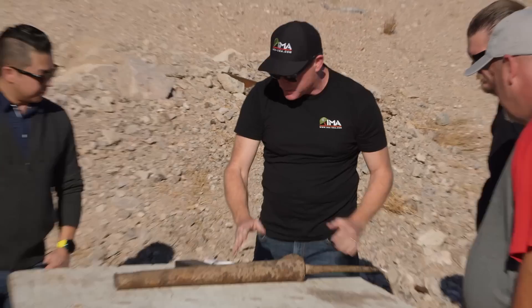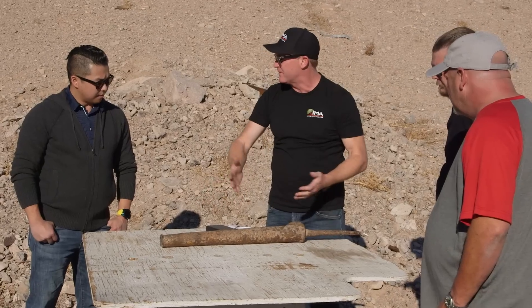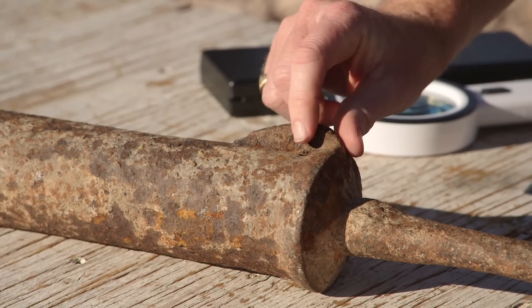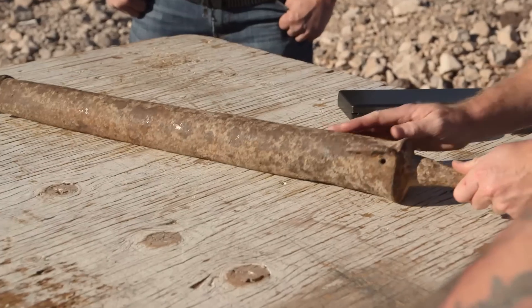So this is one of the most rudimentary devices considered a firearm that ever existed. It's Central Asian, maybe Indian, Indo-Persian — Afghanistan, that sort of region. It's iron, but I would date it 1600 to 1700. It has a touch hole drilled into it, so they could put some powder in the touch hole and fire it that way.